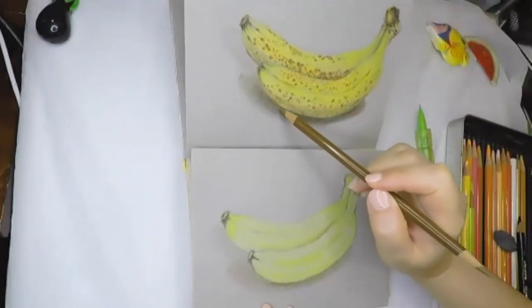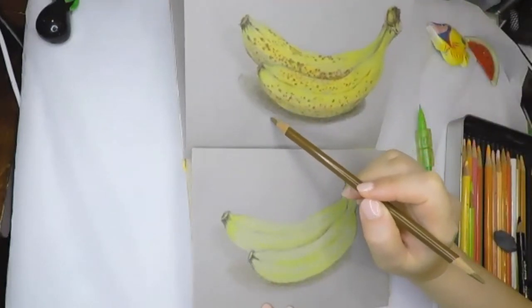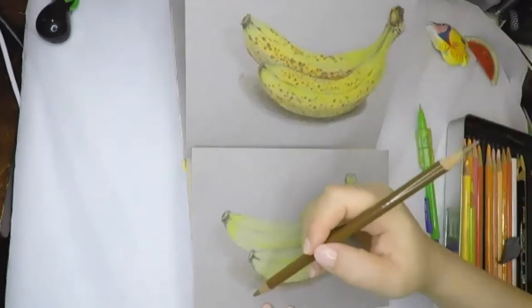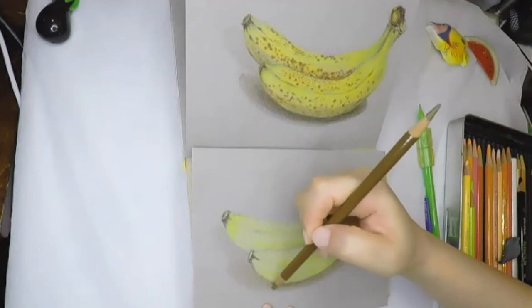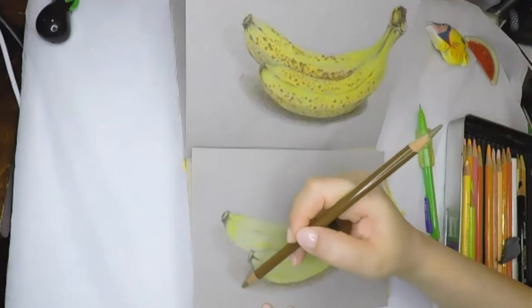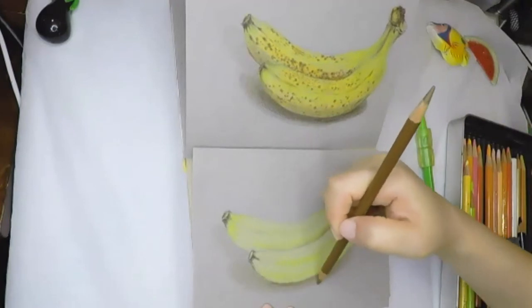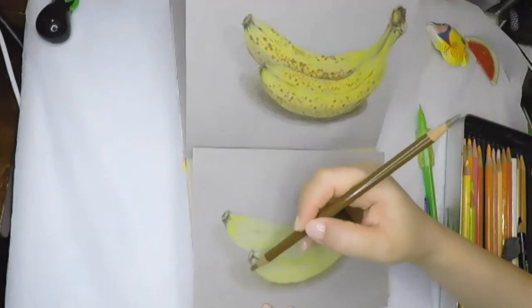Now we're going to draw the shadows. Look at the shadow's outside edges — they are a little blurred. The edges close to the banana are darker. The whole shadow area is not the same value, so we need to pay attention to this kind of detail.